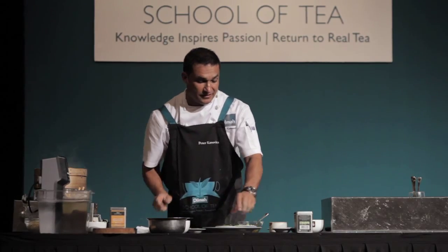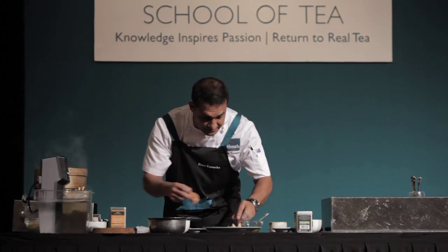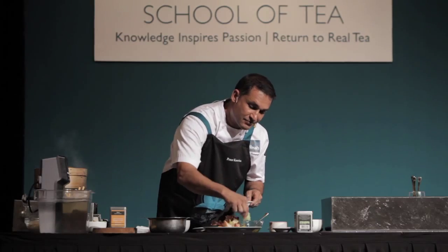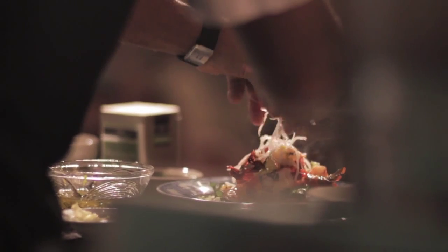Now the next dish is going to be the prawn salad. We've got tea infused into the prawns, tea infused into the salad dressing, and all we have to do now is make a lovely little salad. I borrowed some beautiful flowers from the Italian chef and put some of those on top, a little bit of lettuce for a really nice colour combination, and then just dress it with some dressing and a little bit of radish. That's dish number two.